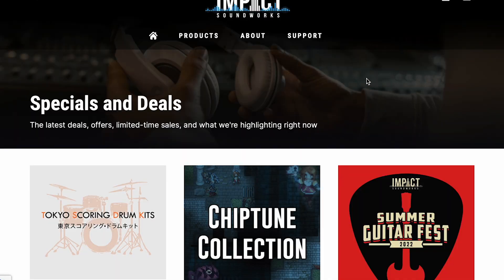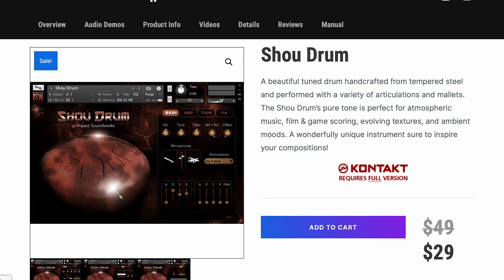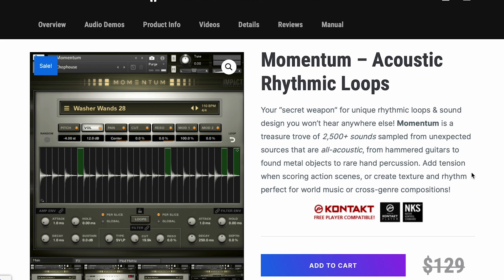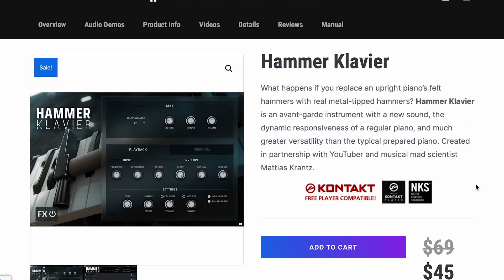There are some specials going on over at Impact Soundworks this week: Show Drum available for $29, Modern Harp G available for $59, Momentum — their Acoustic Rhythmic Loops Instrument — just $69, Resonance Emotional Mallets for $49, and Hammer Clavier for just $45.